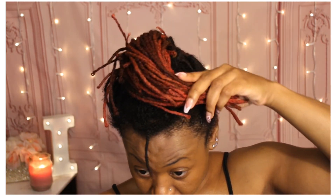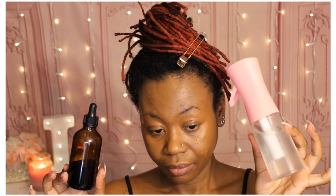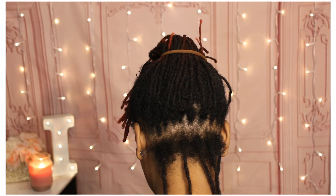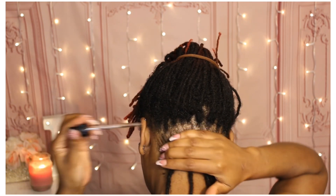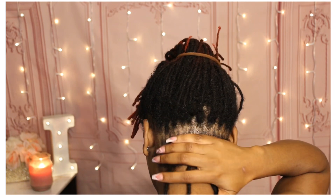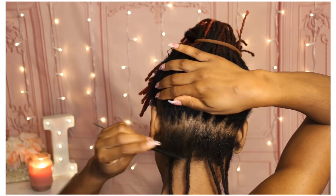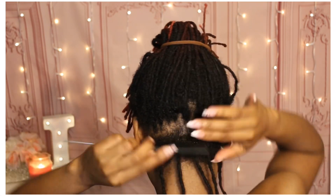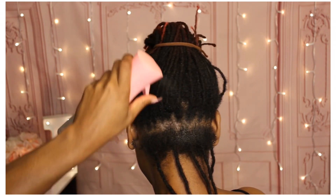I do the water and oil only retwist, so I use some Jamaican black castor oil and I also use rose water. I always start off by adding my Jamaican black castor oil, and I have it with a dropper to help distribute the oil. I don't use my comb much, but I use it to help me separate everything.